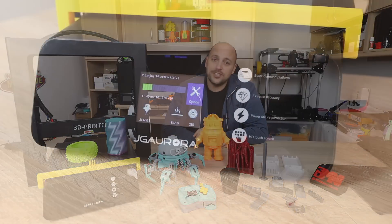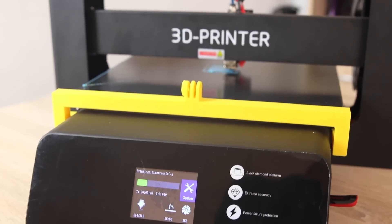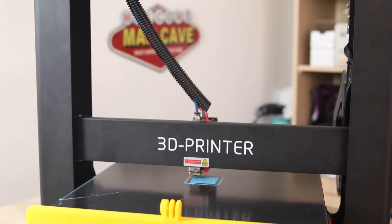Now specs first. The JJ Aurora A5 has a print volume of 305 by 305 by 320 millimeters, which makes it a relatively large build volume.